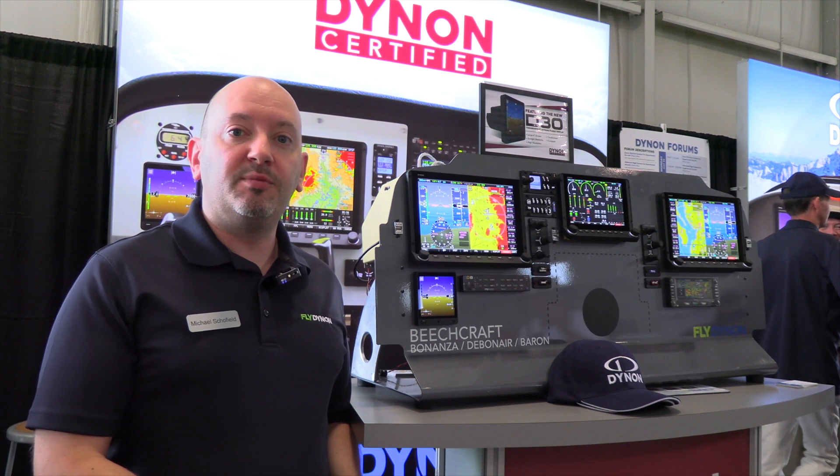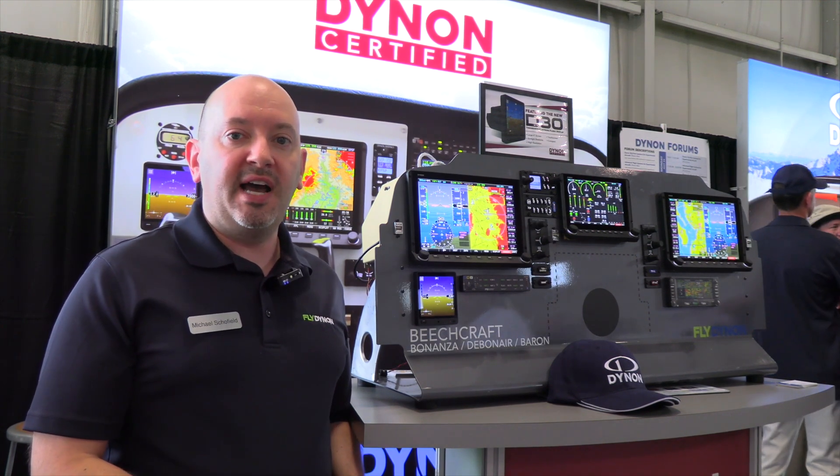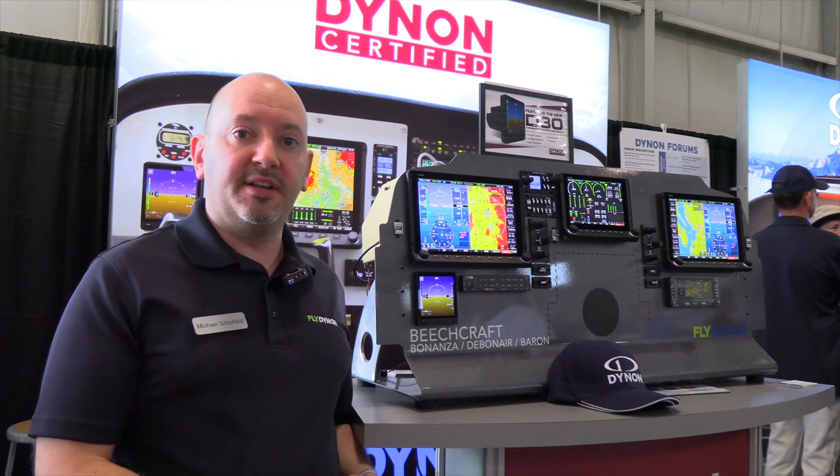The D30 is available now. It's FAA certified. The price is $1,945. In the certified version there is a backup battery, which is required, and that is $219.